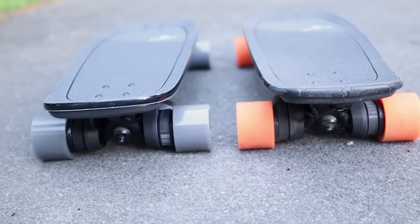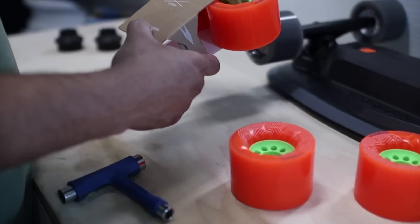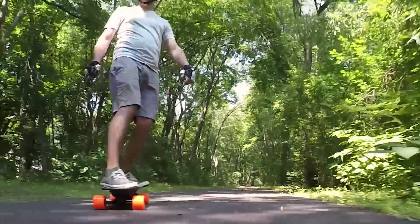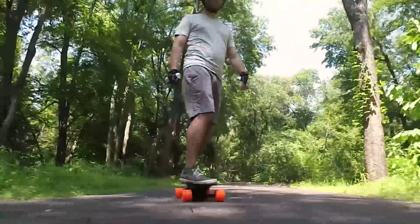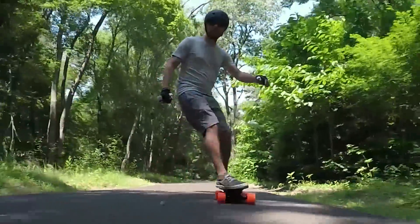Overall, the Mini S is a great Boosted board for the price. It still has plenty of pick-up and speed, and if you make a few upgrades it can be even faster. If you have a short commute and don't need the extra distance, the Mini S can be a great option. You can also buy extra standard range batteries on eBay, and it's also more convenient if you plan to travel by plane.